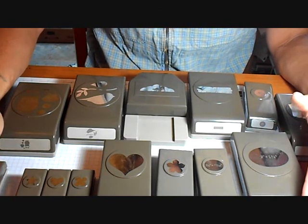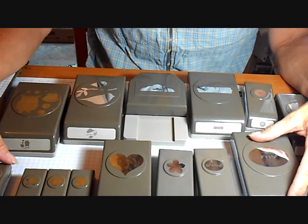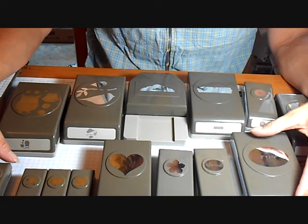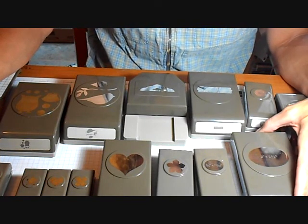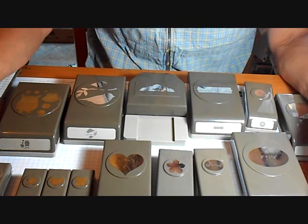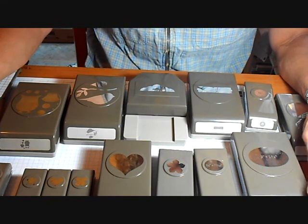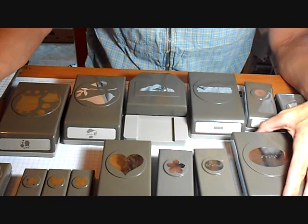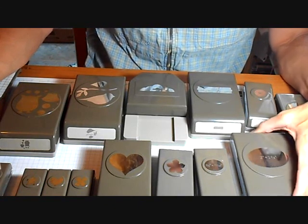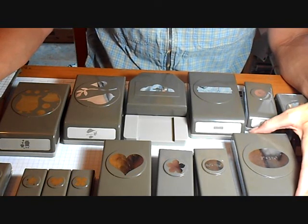I have in front of me just a variety of different styles of the punches that Stampin' Up! carries. There are about three or four different sizes of punches that they carry, and they're all exclusive designs only to Stampin' Up! I do believe they're all made by EK Success, but again their designs and their patterns you can only get through Stampin' Up! through a demonstrator.